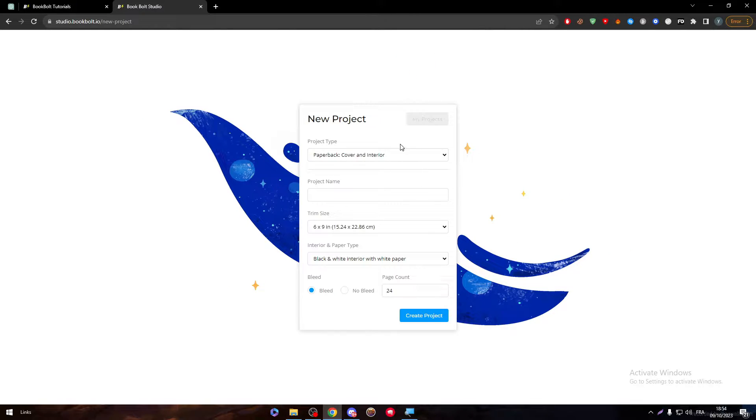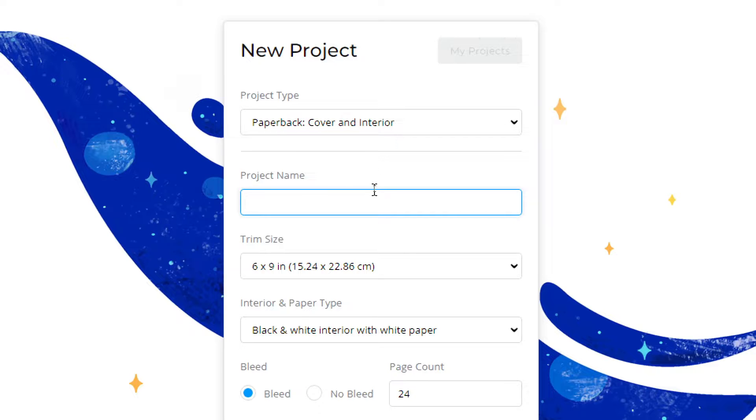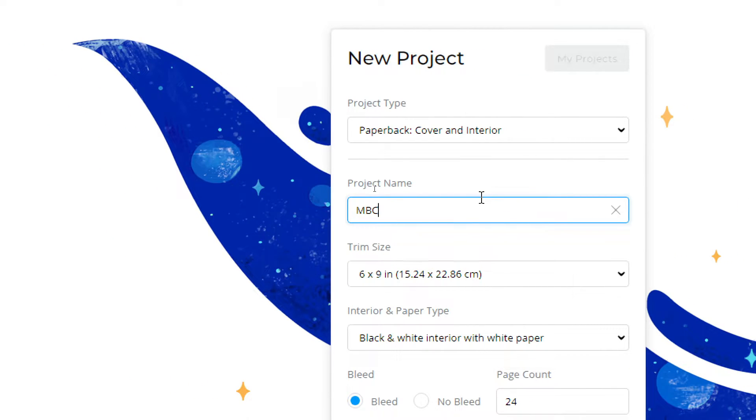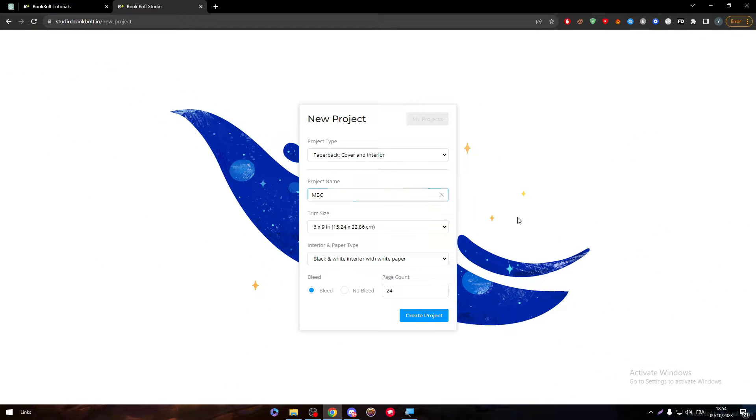Here we go, and here we have to start. I'm going to make this as paperback because we know journals are always made from paper — they are not hard. The second thing is the project name. Let's name it as our journal name; for example, let's name it NBC or something like that.